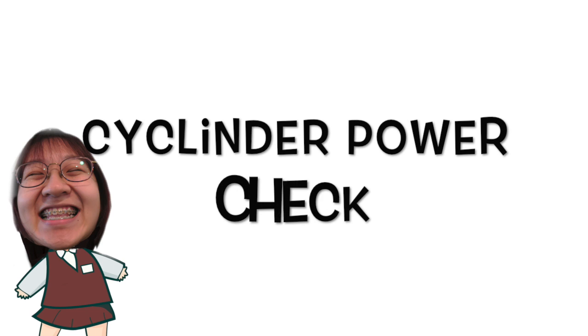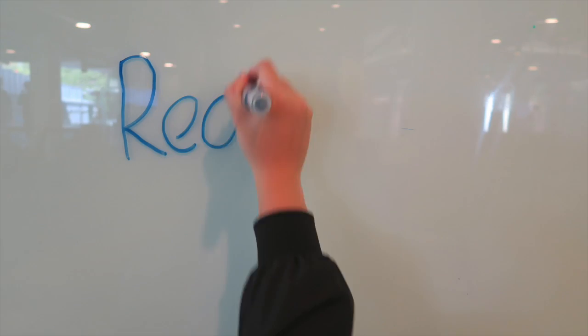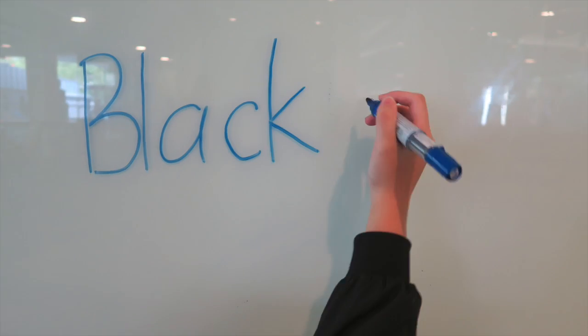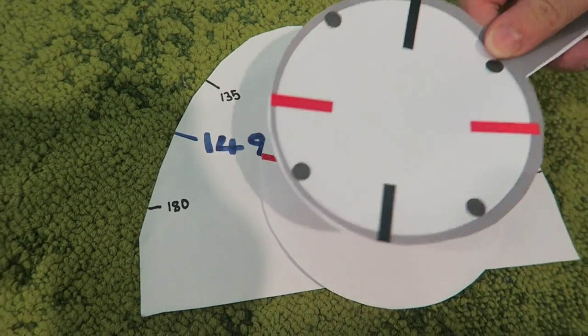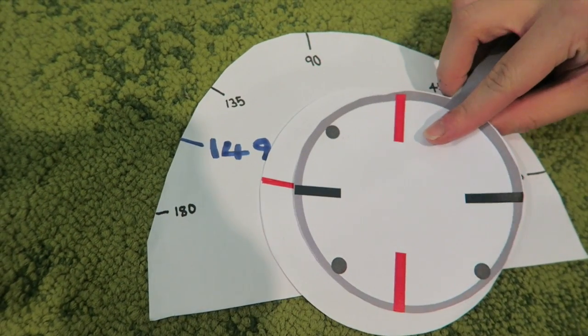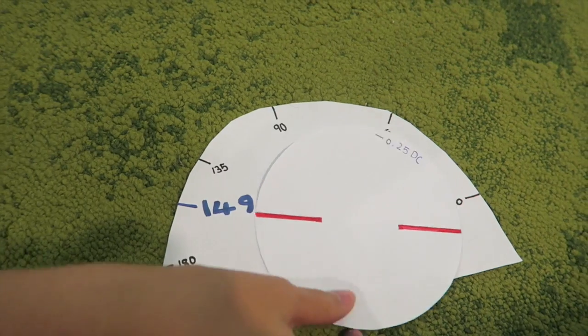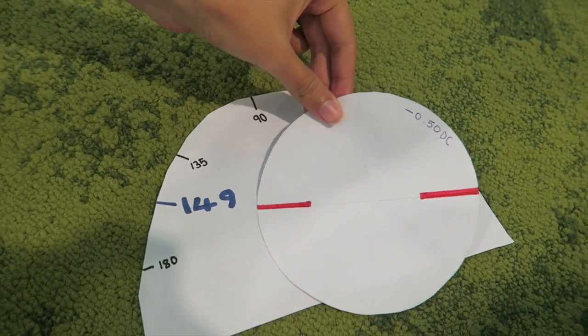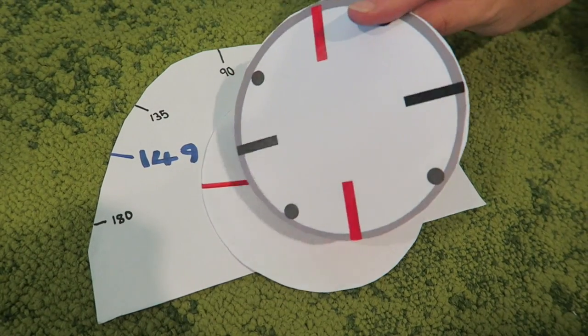For power check, align the line on the JCC to the cylinder lens axis. In this case, if the patient prefers the red line, therefore add minus 0.25 DC. Repeat the same instructions to the patient.